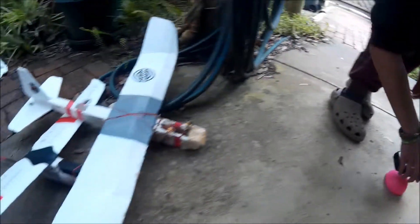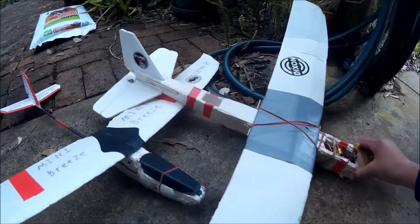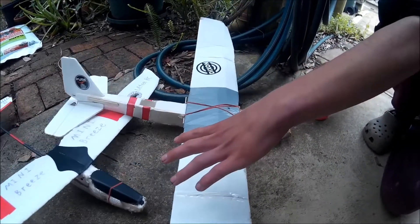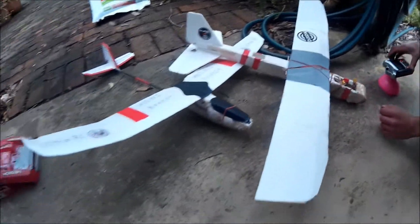Over here we have the planes: the Flight Test Honey Trainer and the Mini Breeze, which doesn't really work — it never really works.